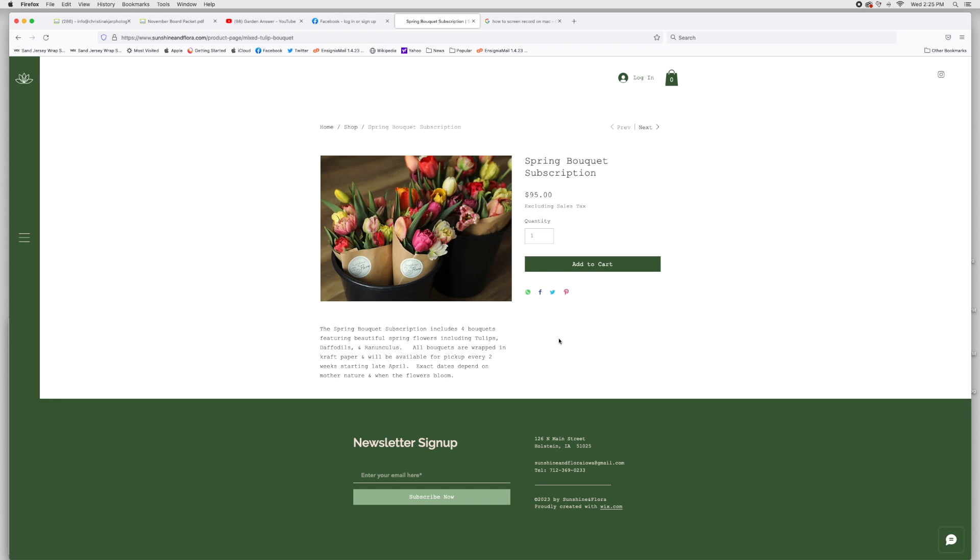Clicking on the item page, I have a simple spring bouquet picture from last year so customers can see an example of the size and what the bouquet might look like. The text reads: the spring bouquet subscription includes four bouquets featuring beautiful spring flowers including tulips, daffodils, and ranunculus. All bouquets are wrapped in craft paper and will be available for pickup every two weeks starting late April. Exact dates depend on mother nature and when the flowers bloom. It's a really simple online shop and item.